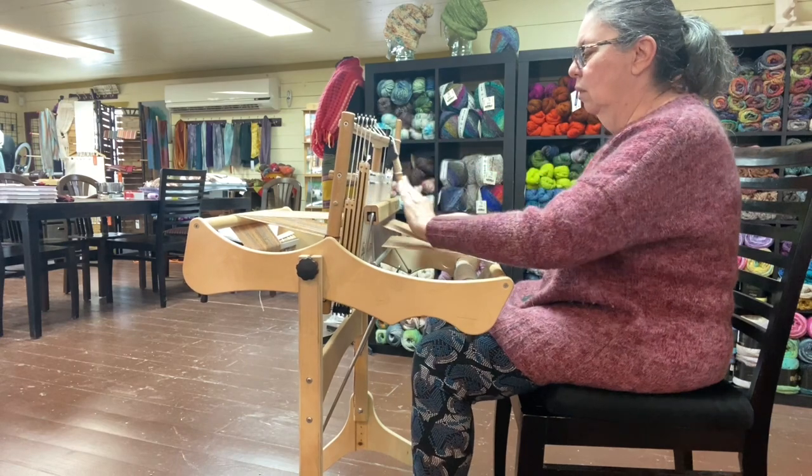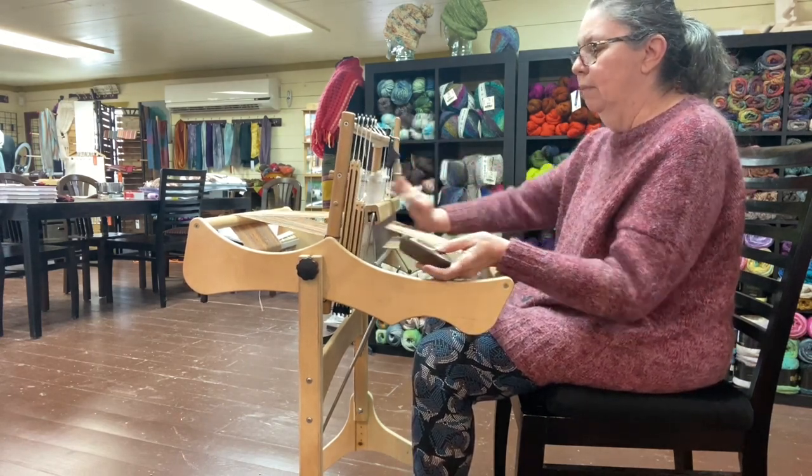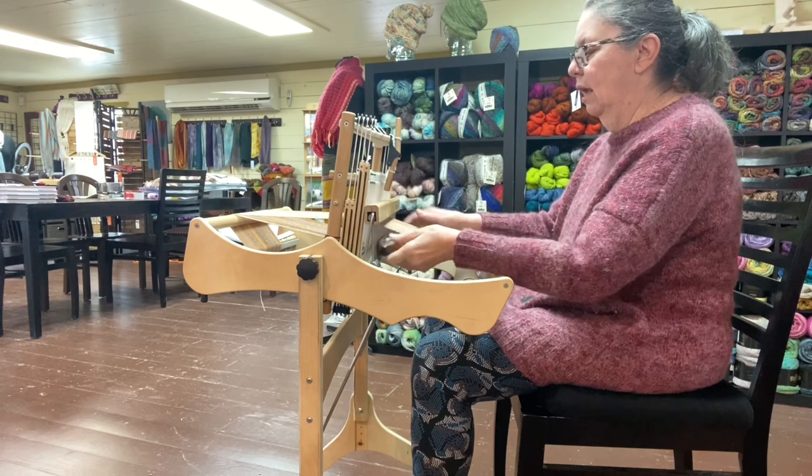You see how I can really get into a nice little rhythm here, and it goes pretty rapidly, even though it's a table loom. I'm using one hand at a time.